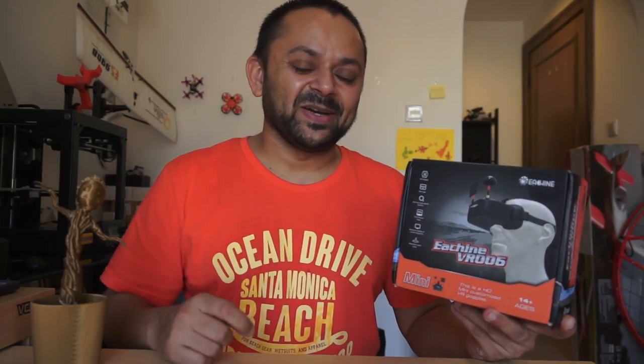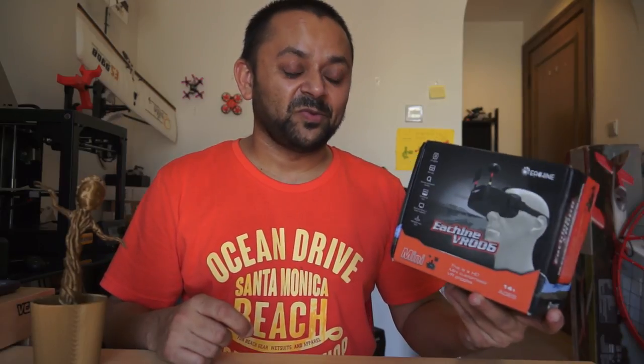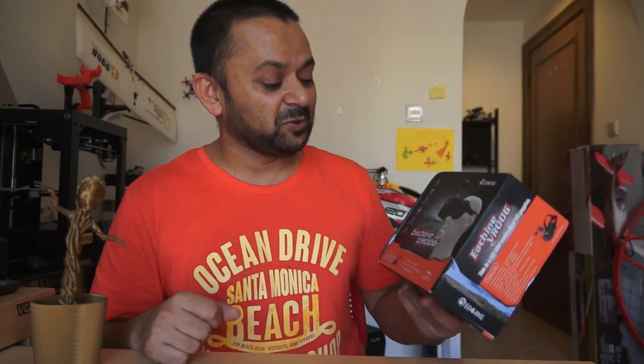Asalaamu Alaikum and greetings, Alisha Maw here. Just got back from Dubai and was very happy to see a package sitting in my room. This is the Isshin VR006 mini HD FPV video goggles with 40-channel 5.8 GHz video receivers built in. It also has a one-click auto scan feature to search and lock on your desired frequency automatically.